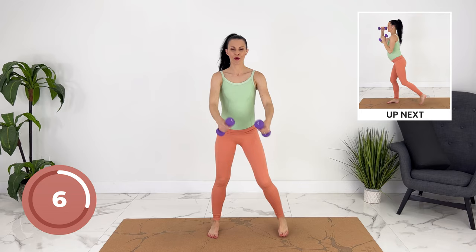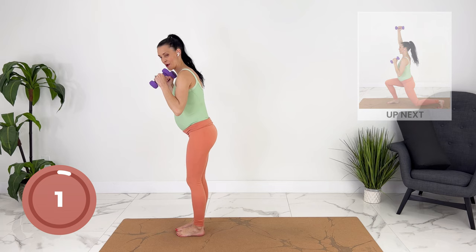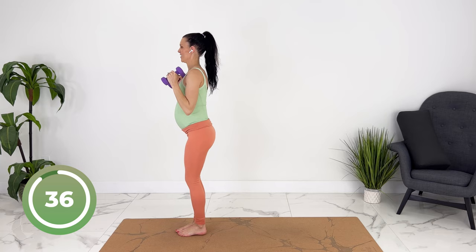We're going to set up for reverse lunges. Hands can come up. You can press opposite arm up, keeping your baby pulled in.